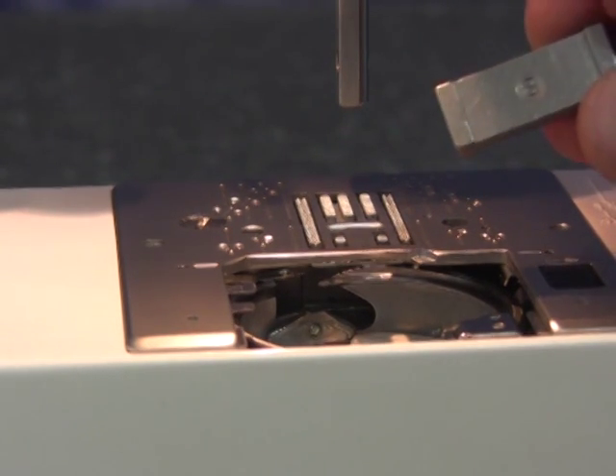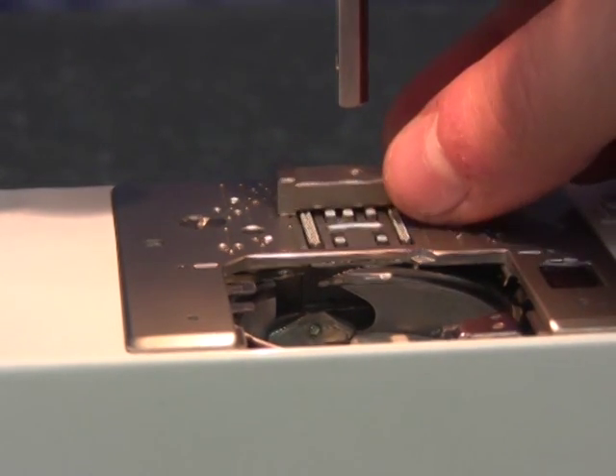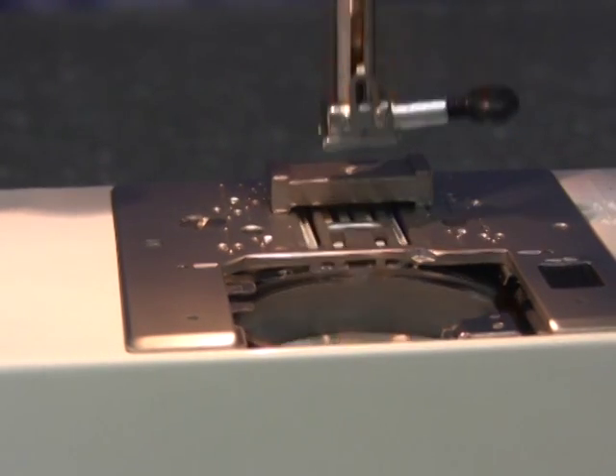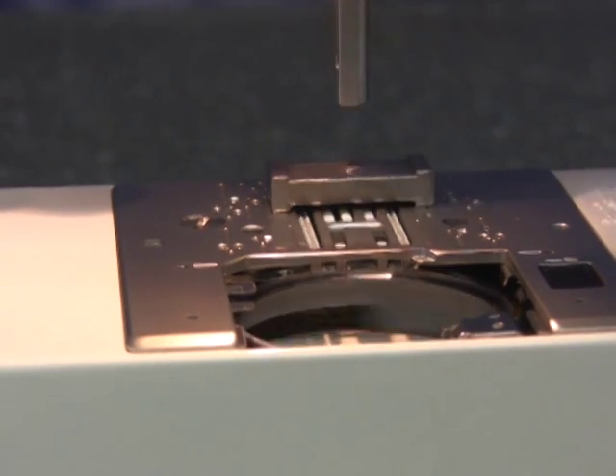Flip the gauge upside down so B faces up and place it on the rear section of the feed dog. Turn the hand wheel towards you. If it is too high, it will pull the gauge and an adjustment will be needed.